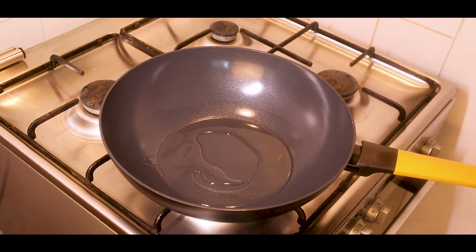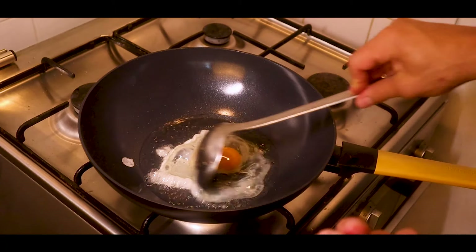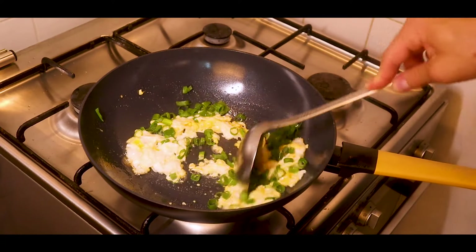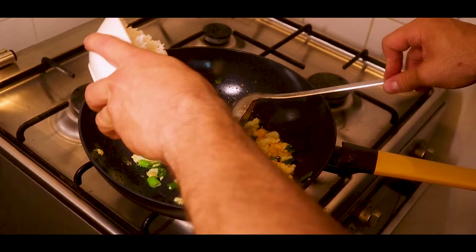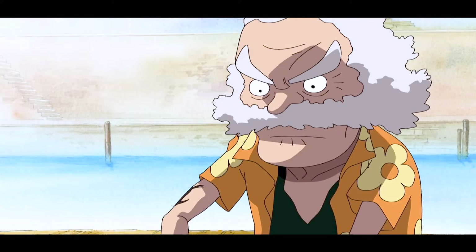Add oil again and bring it to a high heat, then crack an egg into the oil and scramble it. Then add the green onions, add the rice and mix it up so it doesn't clump. Then add the cooked veggies back in.